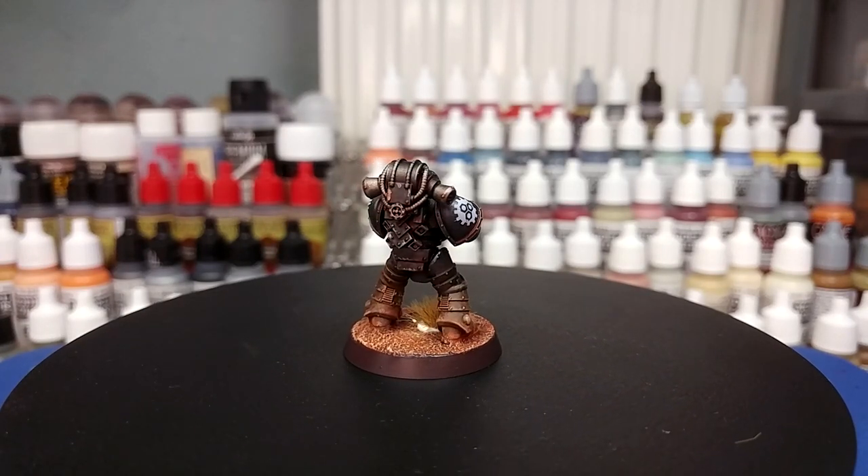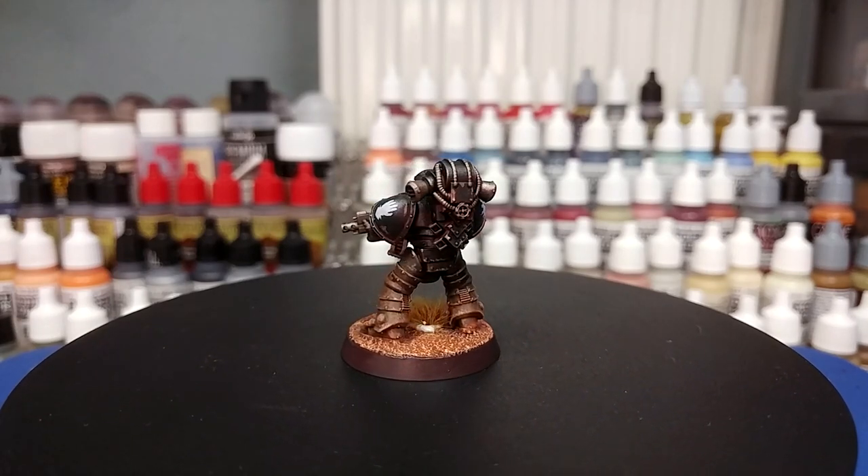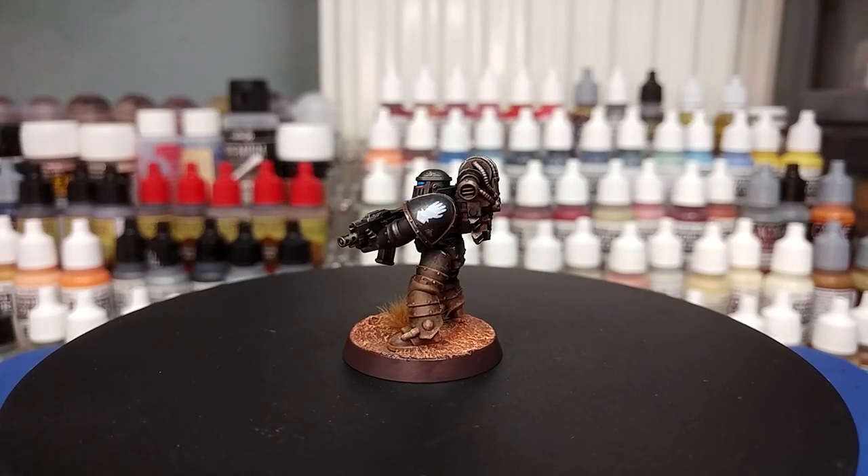As always, all of the paints will be listed in the description below, along with the recipe for the base, which you should let dry before taking photos of. But let's get started.